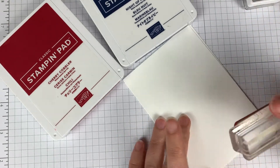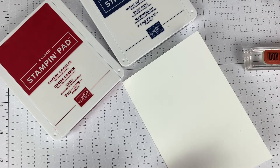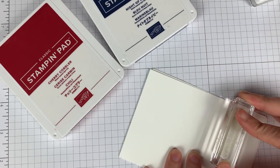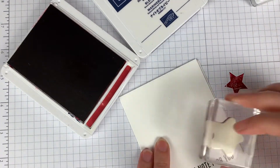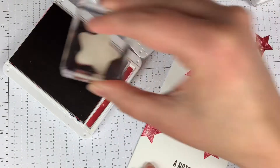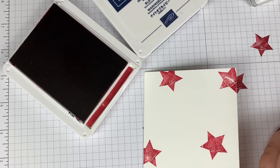Ink spots are great — sometimes I actually prefer them. They're great when you're just starting out because you can just get the reinker and have more colors in your collection. So I'm going to stamp that right there — it says 'a note for you.' Then I'm going to start with Cherry Cobbler. You're going to want a scrap piece of paper close by because we're going to do what's called stamping off. I take the Cherry Cobbler, but when I stamp it, it's really dark and I don't want it quite that dark. So I'm going to stamp it off once, then stamp it on my card, and stamp all over my card. Then I'm going to clean this off and do the same thing with my Night of Navy.